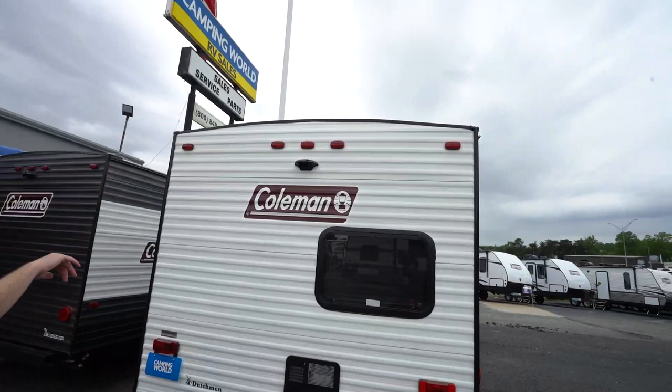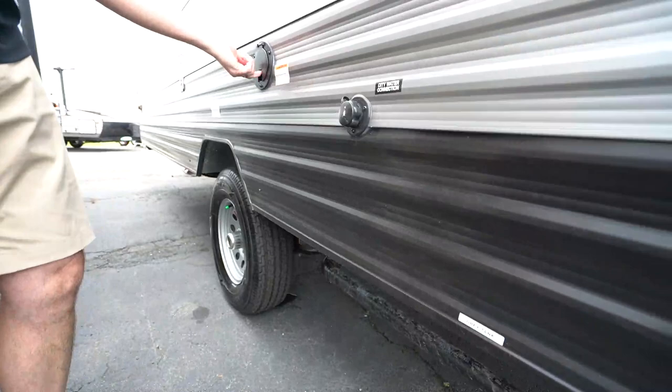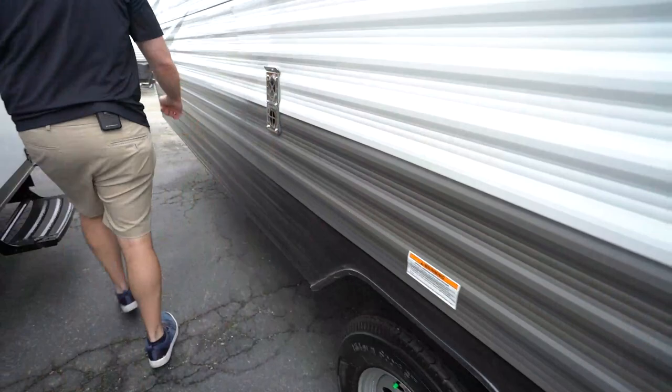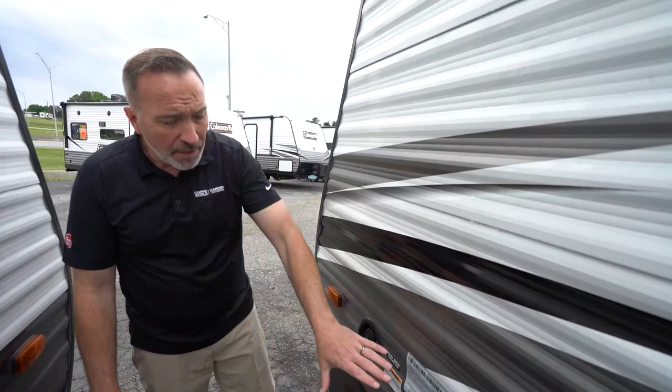4x4 sewer hose storage there on the back. We got the arch ceiling so that rain and water don't stay on top. It's set up for backup camera prep. Got your main terminations right here — the gray tank, the black tank, sewer outlet connection, city water connection, and my 30-amp plug which is retractable. My fresh tank fill right here — 28-gallon fresh, 27-gallon gray, 27-gallon black.